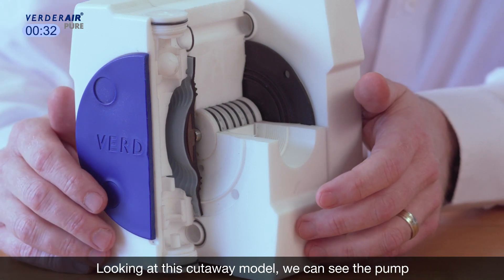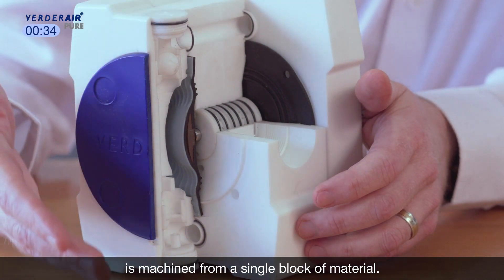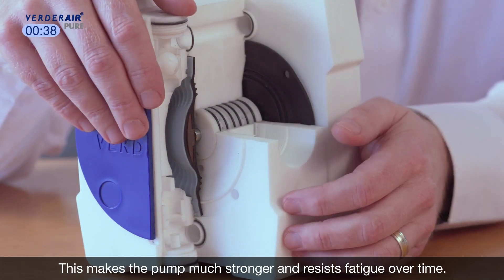Looking at this cutaway model, we can see the pump is machined from a single block of material. This makes the pump much stronger and resists fatigue over time.